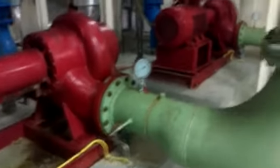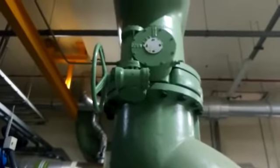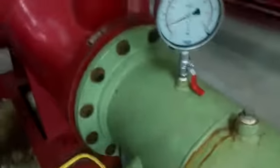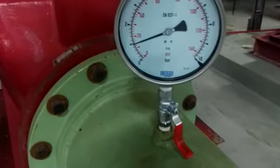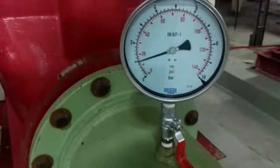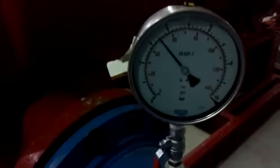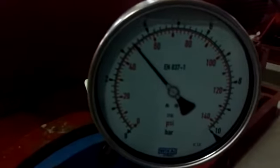Here is the suction line. Always make sure that the suction valve is fully open. Here the suction line pressure — it's showing 14 PSI. And here the discharge line pressure — it's showing around 50 PSI.